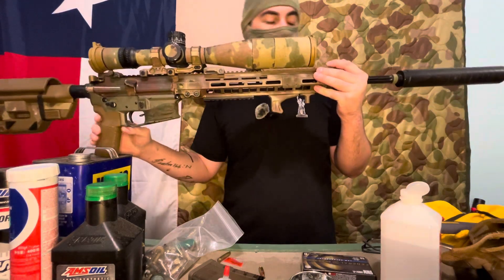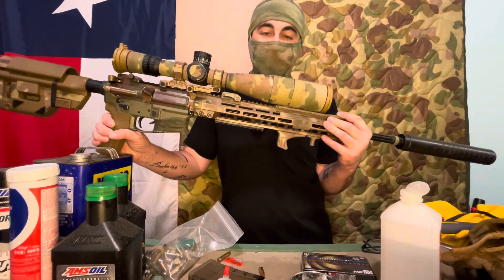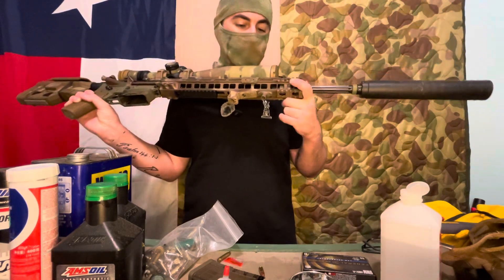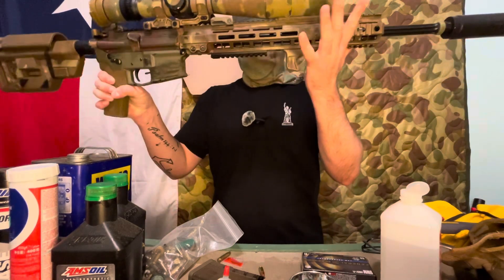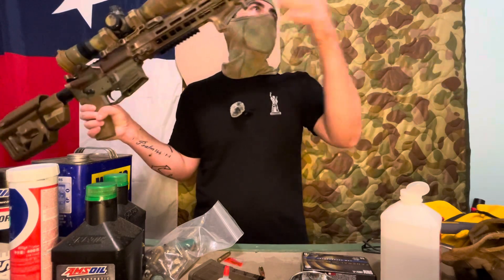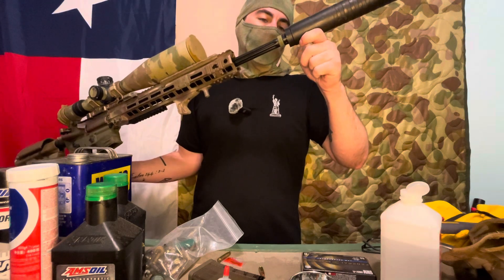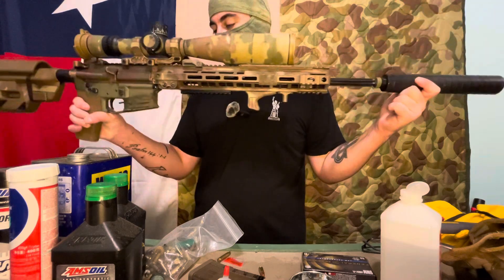We'll probably end up having to re-barrel this, since 6.5 is kind of going the way of the Dodo when it comes to specific loadings, and I don't really want to get into hand loading with this. This also has a fluted barrel — it's a heavy profile barrel past the gas block, so it's 0.925 inch thickness. It's got an Otter Creek Labs Hydrogen 6.5 can on a 20-inch barrel with a normal thread device, so it does add a full 9 inches to the 20-inch barrel.